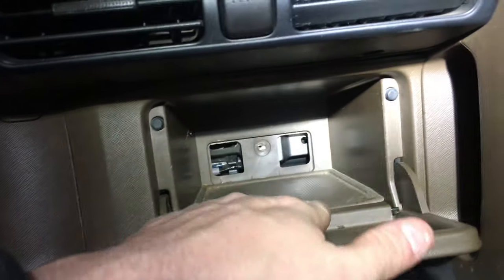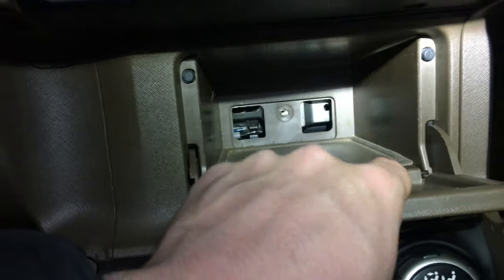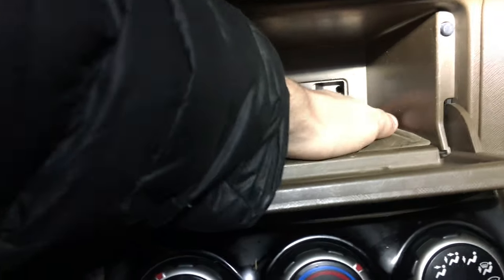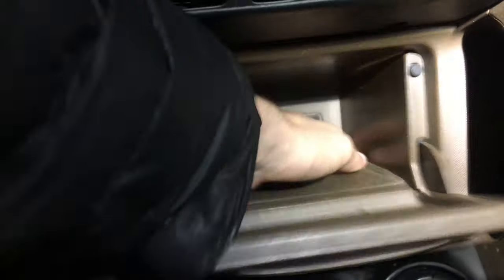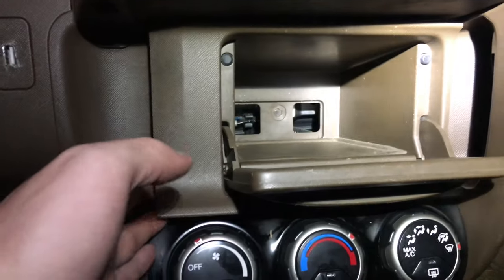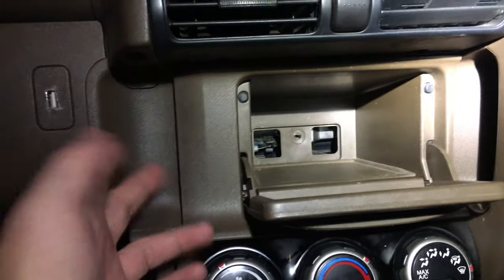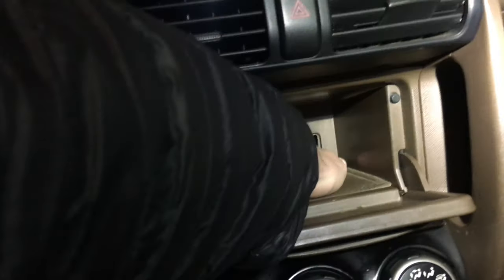With the panel free, there's just one single Phillips head self-tapping screw to unscrew. Do be careful when taking it out because it's really easy to drop it into one of these holes, and getting it back would be an absolute nightmare. With that screw removed, reach your hand in, hold firmly onto one of the holes, and pull the panel directly out. It might be difficult the first time since it's probably never been removed from the factory, but there are no additional screws — just clasps. Pull it straight out and set it aside.